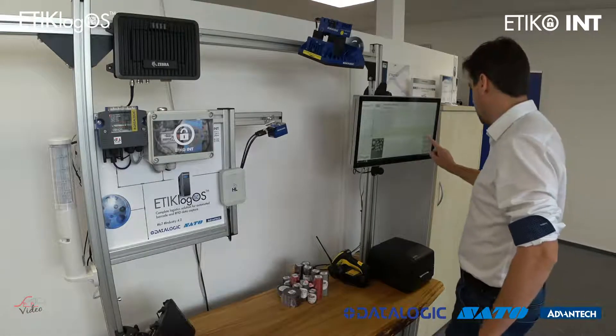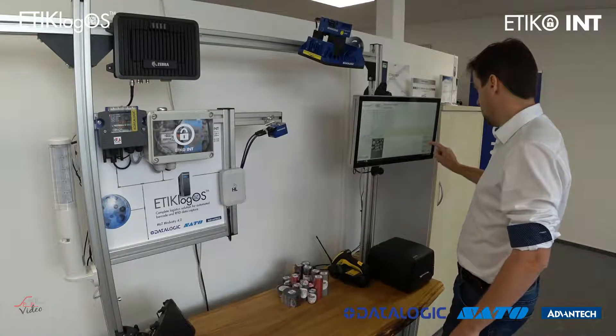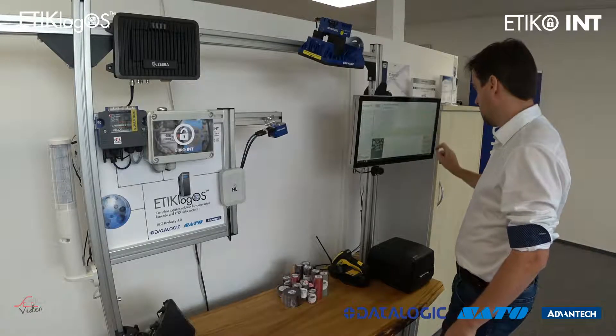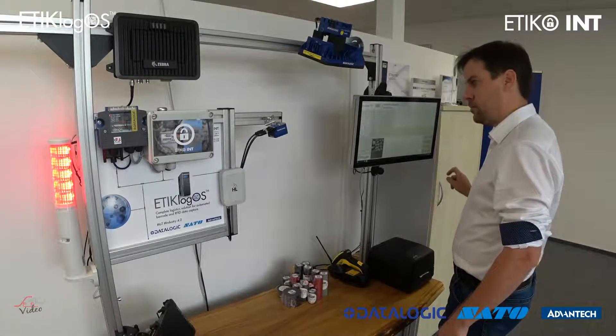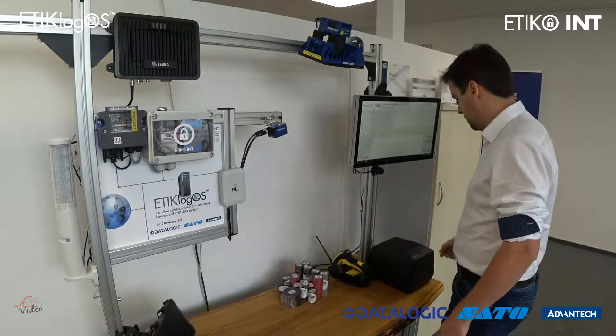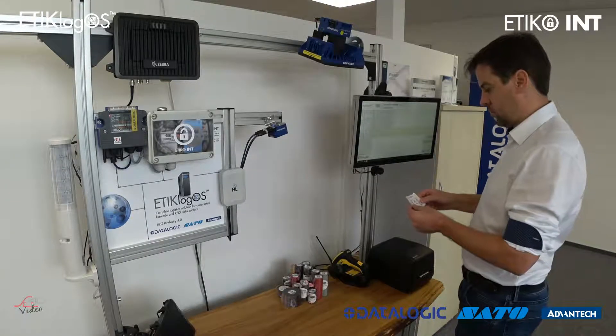In this part of the video you can see the usage concept via industrial touch panel PC. The user triggers a DataLogic barcode scanner, and after data acquisition the business logic performs further actions like printing the packaging label and automated image saving.